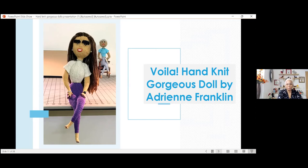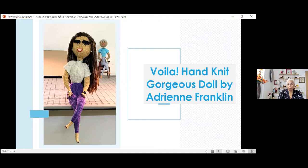Now I'd like to show you a few of my custom orders, because they're in their forever homes now. Here is a lady pastor — she's holding a Bible in her lap. She was a custom order. The lady who reached out to me told me what color her pastor loves to wear, the color of her dress and jacket, and she sent me a picture of her pastor. She also wears eyeglasses and liked jewelry.